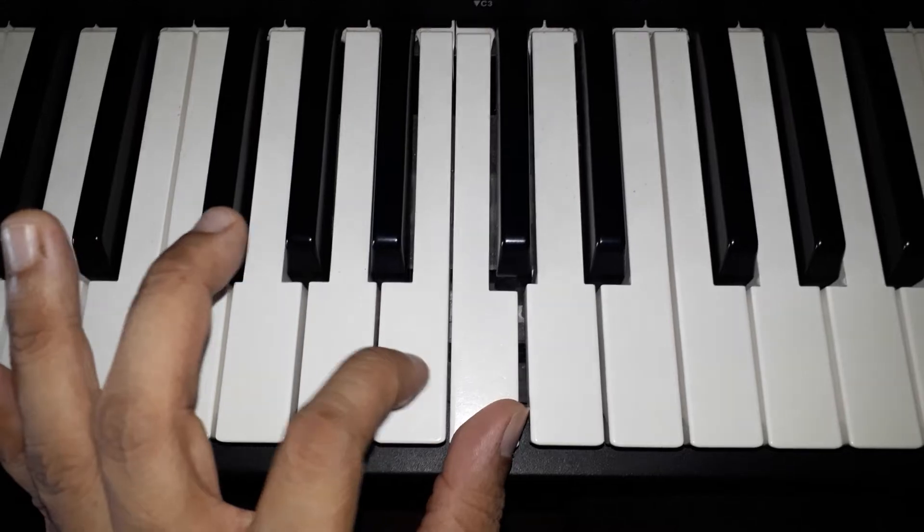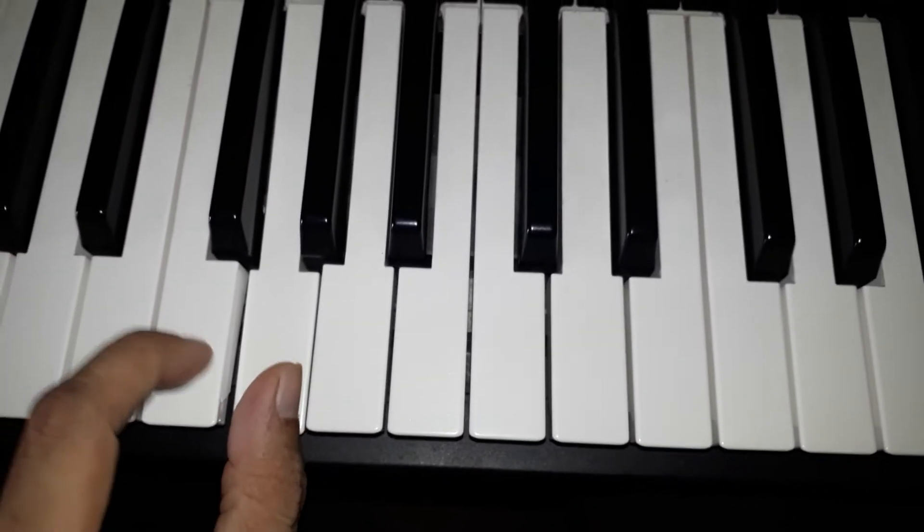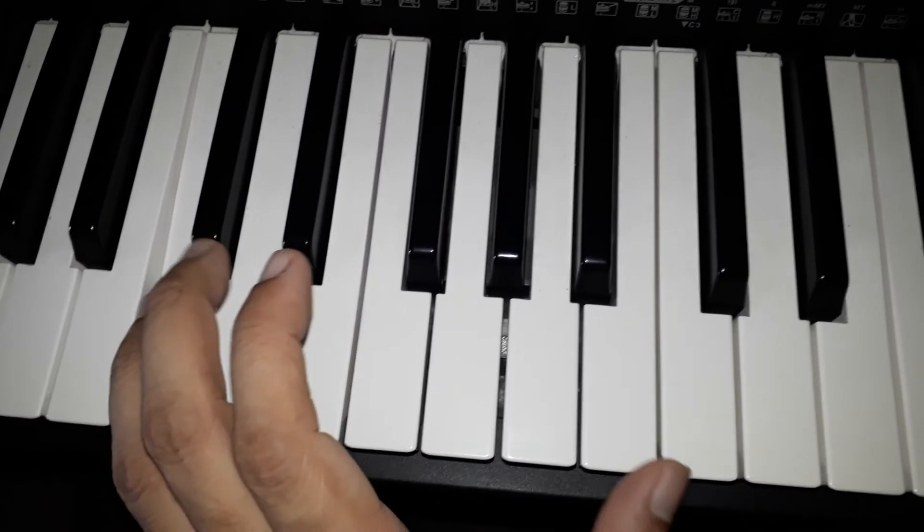Now play the descending — same fingers in reverse. Play again.